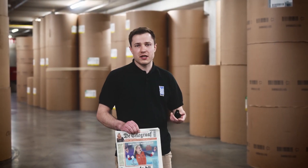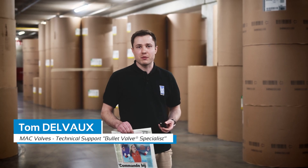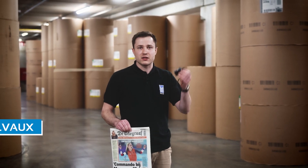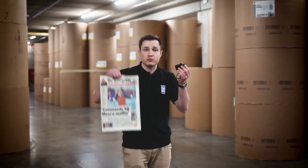Hello there, it's 9 in the morning and we are here in one of our customer's plants to talk about this valve. It's Tom from MacValve and in today's video we'll show you how this helped print this.